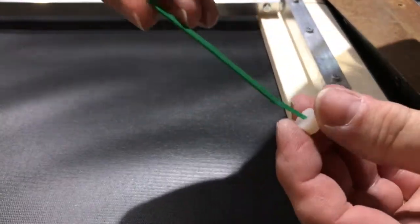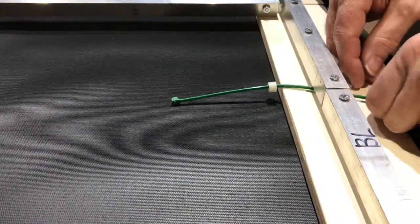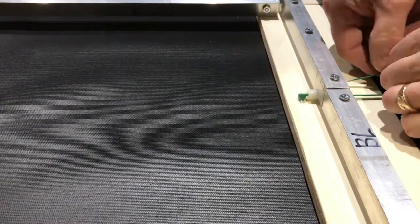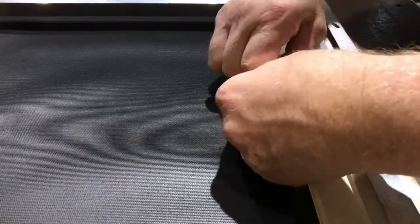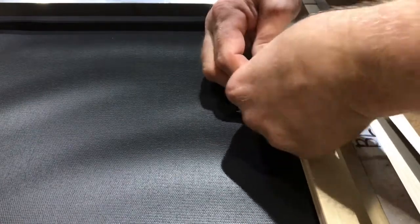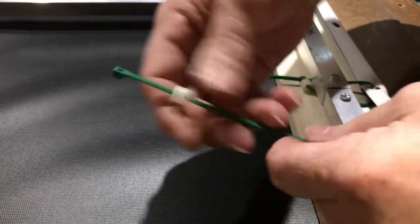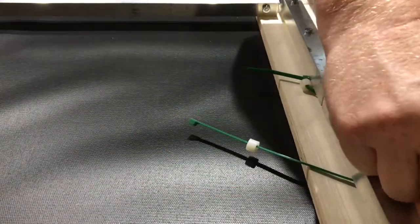Now we're going to attach the material. You take one of the zip ties, slide a white bushing on there, slide it under the middle, put it through one of the grommets, and then back underneath the metal and then into the zip tie head. We're going to start this process near the B joint — do two or three on either side of the B joint. Then move to the T joint and do the same thing. We are not stretching the material at this point, we are simply attaching it.